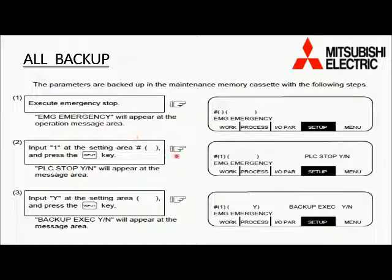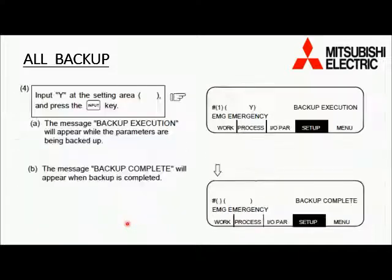It will ask for PLC stop: yes or no. Press Y, then in the next block press Input. Then it will ask for backup execution: yes or no. Press Y and then Input. A message will appear on screen saying backup execution, and after some time it will show backup complete. You can see the backup information change with its date, confirming that the backup is complete.